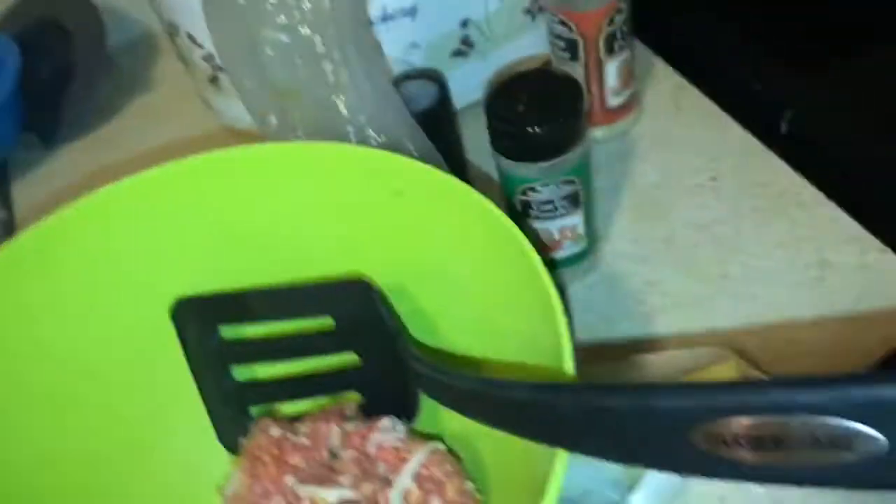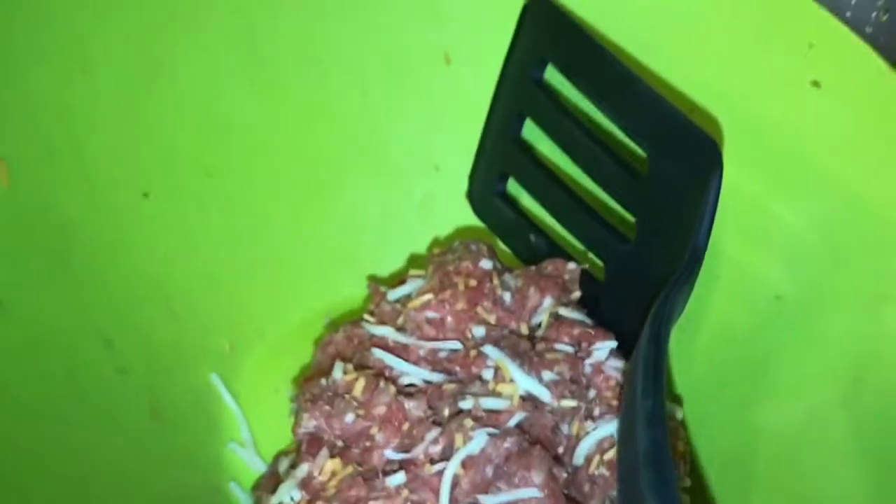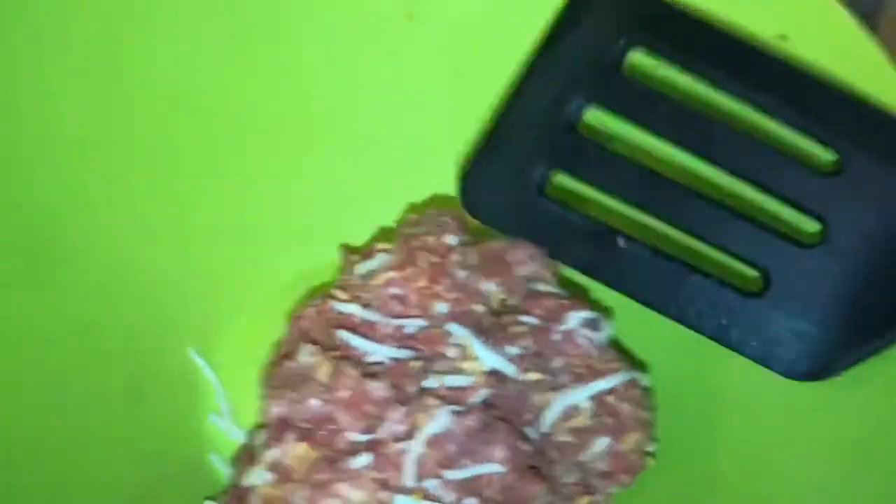Now, at the end, once that side is done, I'm going to sprinkle a little salt, pepper — and I think I'm just going to add a little bit of salt. I got the salt. So let's make a little cheese, a little onion, and garlic inside of the burger mix that we got going on here.